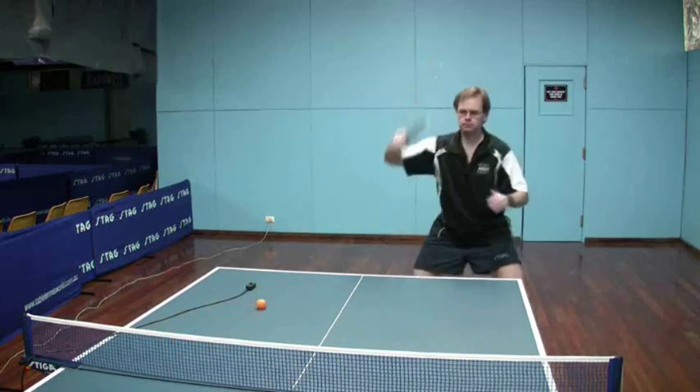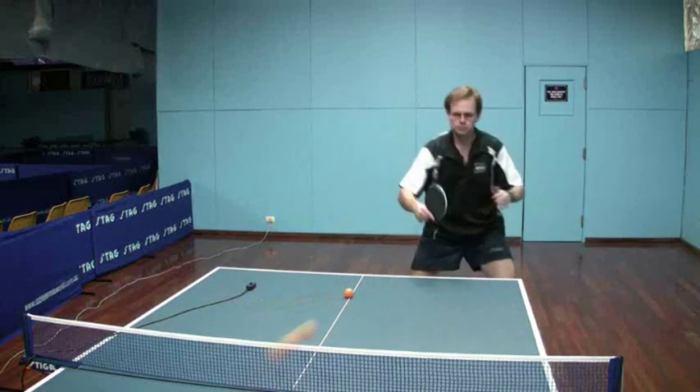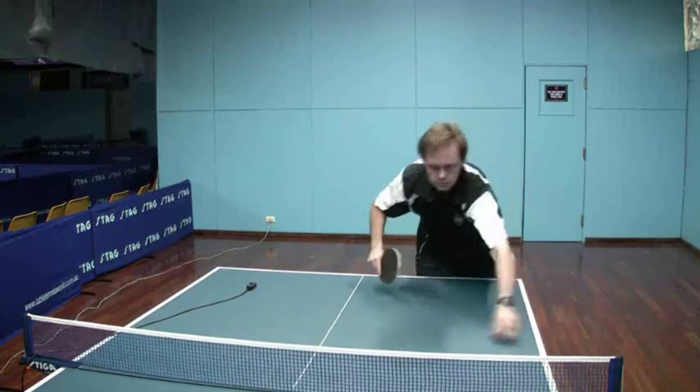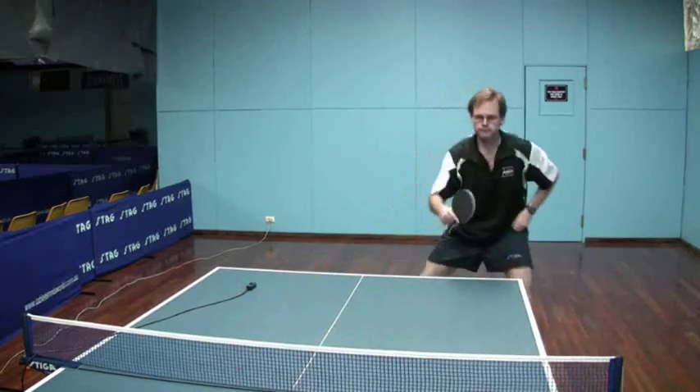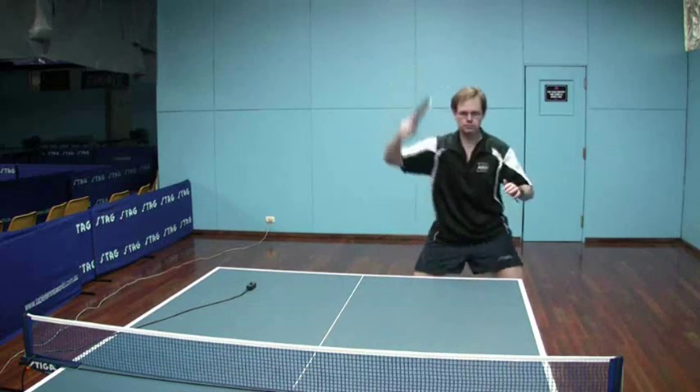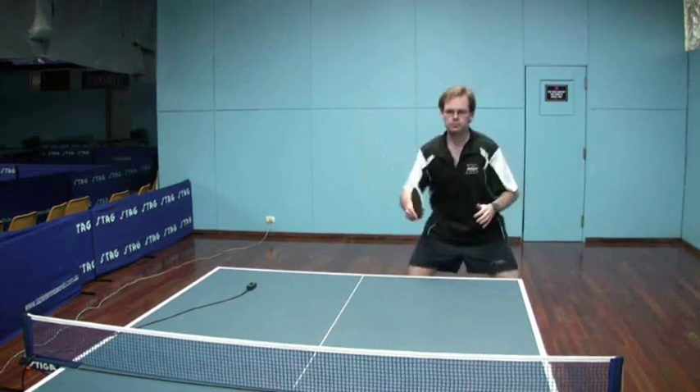And now just going back to one of each — just a push, a bit of a roll, a good push, a little bit of side spin, a roll and a hit.